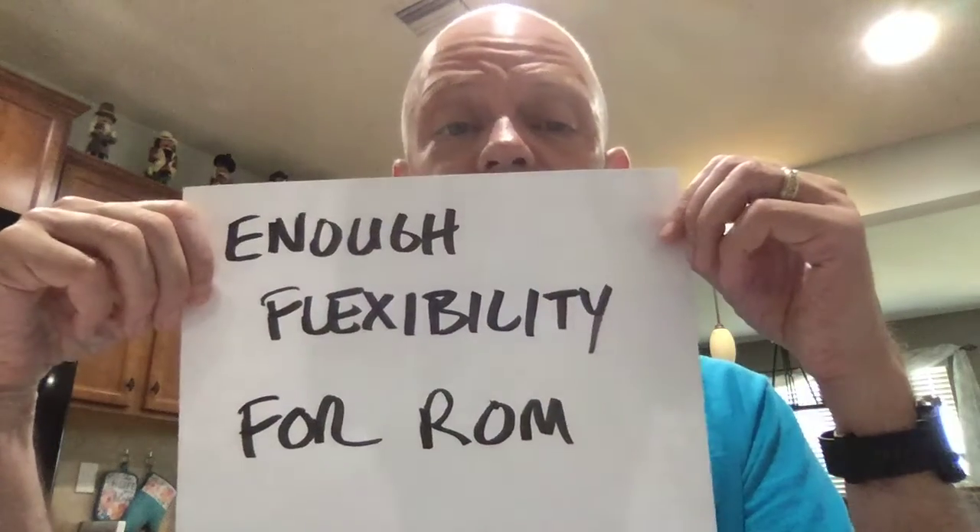What you really need with the hamstrings — and this is true for every part of your body — is you need enough flexibility for the range of motion that's required. You don't necessarily need to do more. You don't need to be able to touch your toes to have enough range of motion in your hamstrings for running.